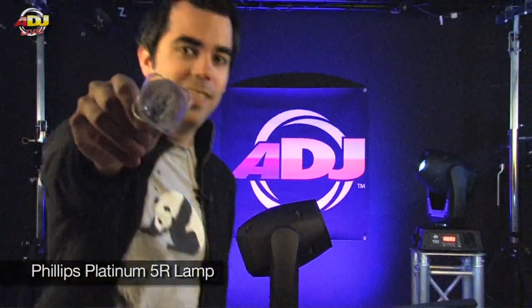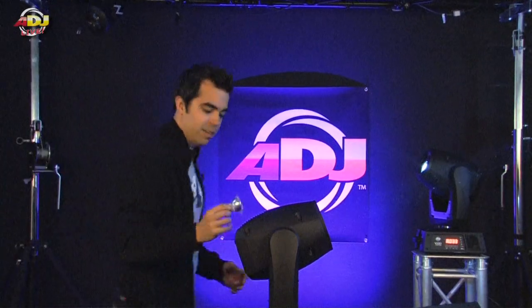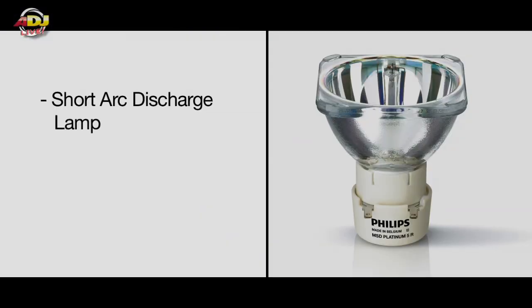What makes the Visi series so special? The Philips Platinum 5R lamp. This lamp is amazing because it's a short arc discharge lamp. It has a built-in reflector, so you don't have to optimize the lamp, and every time you change the lamp you get a brand new reflector. The fixture output looks brand new every time you replace the lamp.